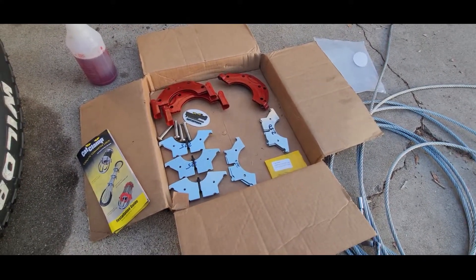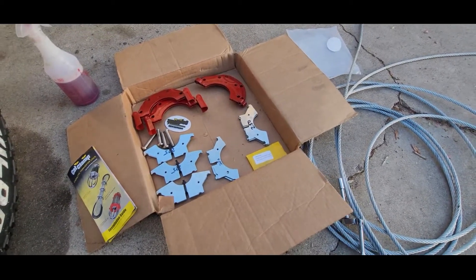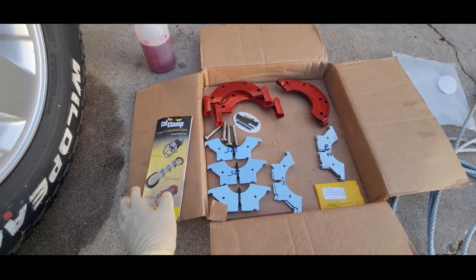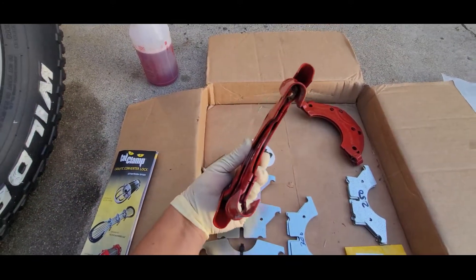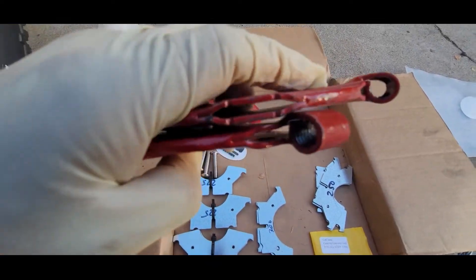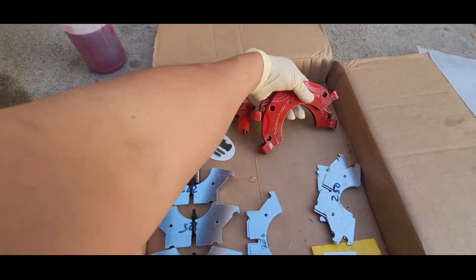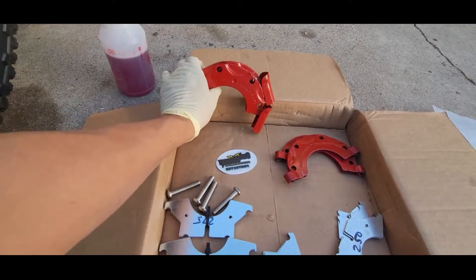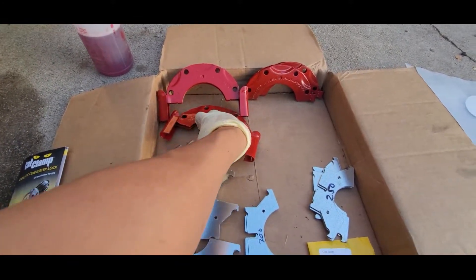For the price, it gives me some peace of mind when I leave my car parked outside on the street. What comes inside the box is two of these clamps, and one of them has threads — you can see here — that's where the balls are going to go. So it's one for each side of the catalytic converter pipes.